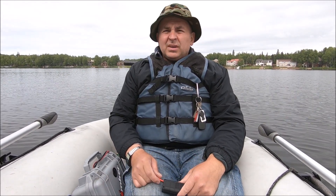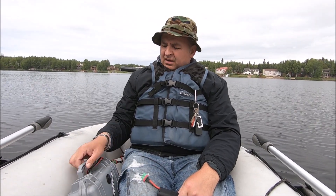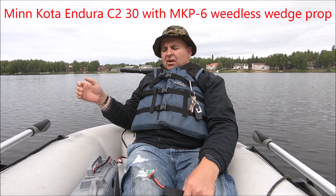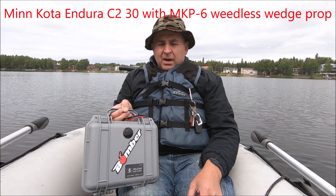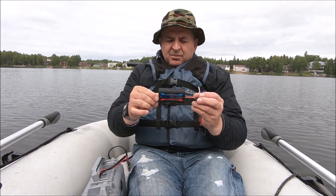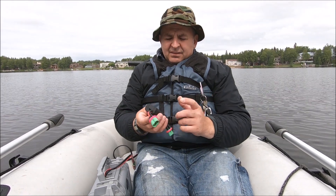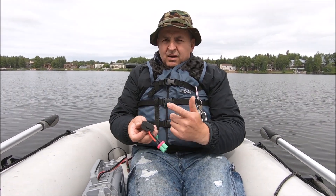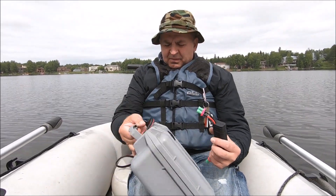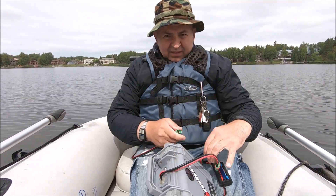Multiple people have requested that I show the amperage draw on my Minnkota 30 pound thrust motor with a lithium-ion battery. I finally got a little watt meter slash amp meter, and we're going to plug it in and I'll tell you the reading on each speed. It has a five-speed electrical gearbox, so let me plug it in and we will test it.